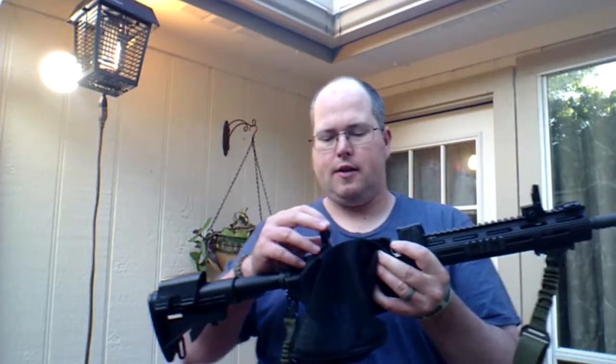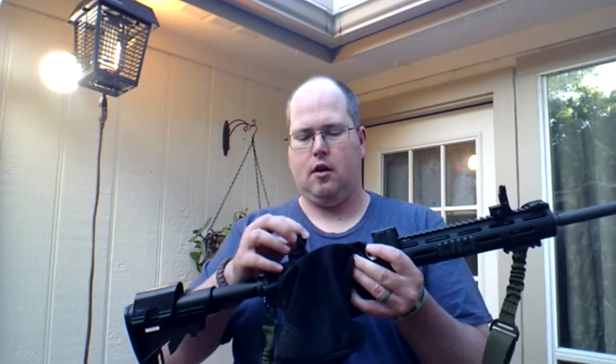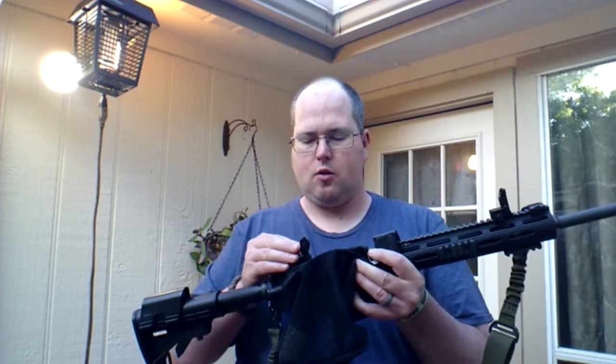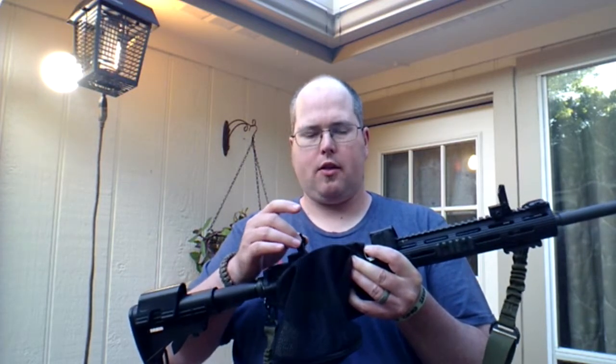The neat thing about the rear sight is it has two different flip-up options for your peep sight — whether you want a small peep sight or a large peep sight. It also has windage calibration you can adjust back and forth on the rear sight as well.